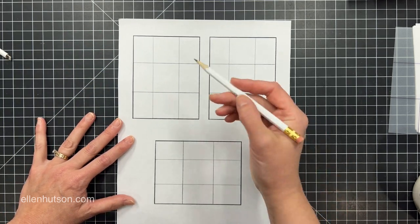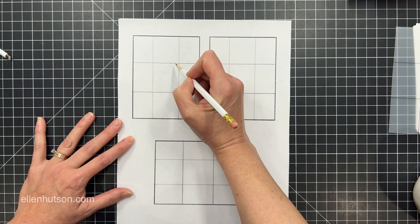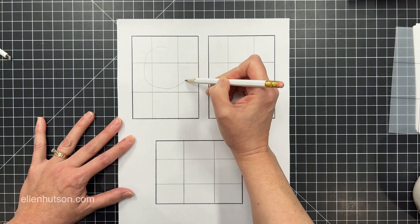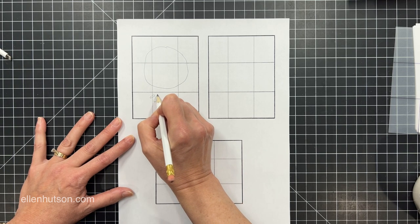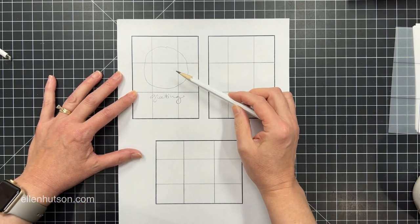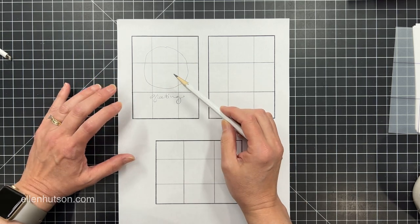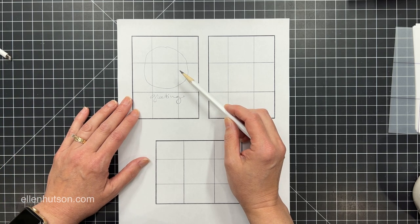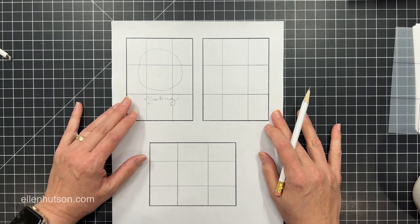I'll often consider where my points of interest are going to go and the size of my images. My favorite go-to layout is to take a medium to large image — it could even be a tiny one — and have a greeting that runs right here below it. It could be a house, a person, a flower, anything. This is my number one tried-and-true layout. It's very simple, but it just almost always works.